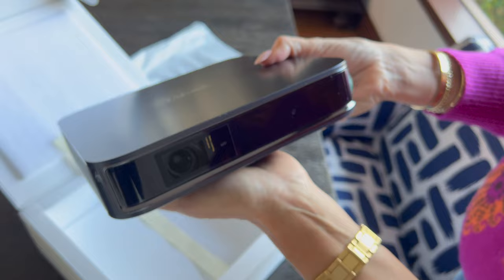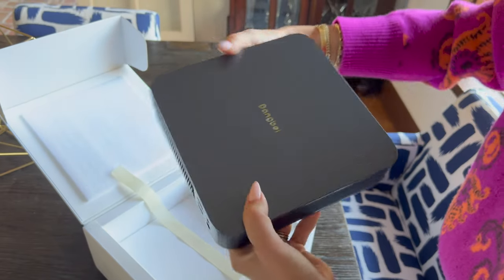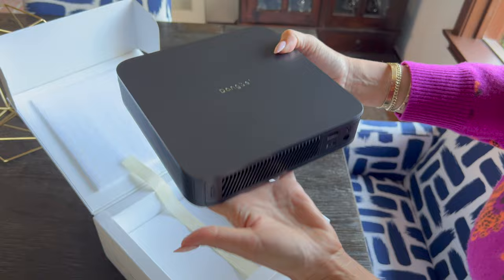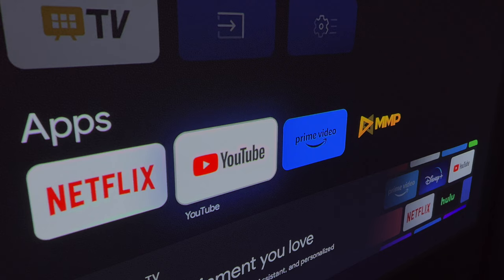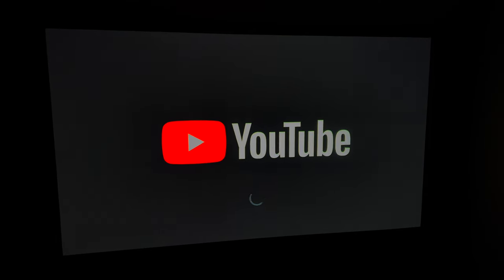This is Dang Bee's first Google TV laser projector and that's why we love it so much. We have access to everything we need on it. Every app we use to stream our movies and TV shows is available on here. You've got access to over 10,000 apps from Google Play and 700,000 movies and TV shows.